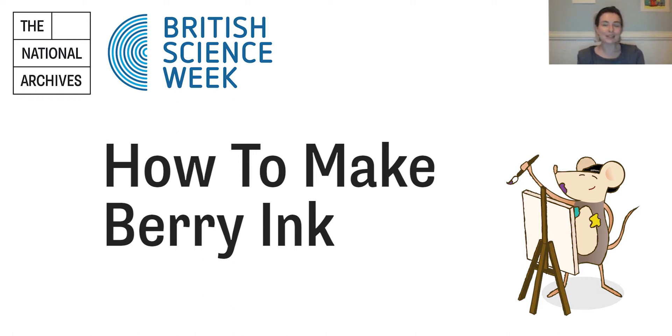To celebrate British Science Week, we have created a couple of activity packs for families to try at home all about inks and colors. Throughout the ages, civilizations have made inks and paints from a variety of different materials such as trees, insects, metals, or something called lamp black, which is a type of soot that is a product of fire. An ink can be a simple mixture of pigment and water, such as ancient Roman ink that was a mixture of soot and water.